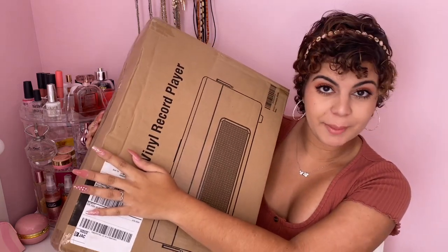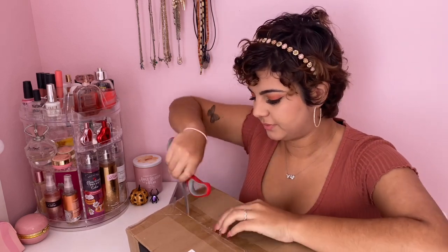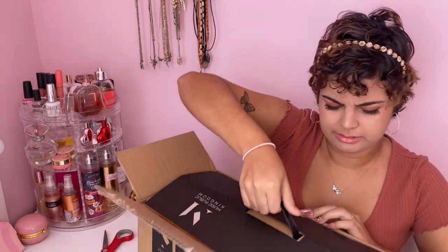So this is my new record player — I'm gonna unbox it really quick. I'm really excited. My old one got ruined; I used to have the Victrola record player, but it got really old after a couple of years and it was pretty cheap. Usually with old record players they become worn out as time passes, so I thought it was time to get a new one. I moved my camera back so you guys can get a good glimpse.